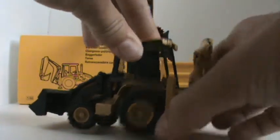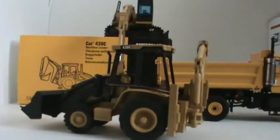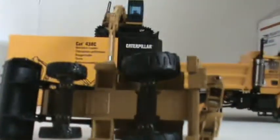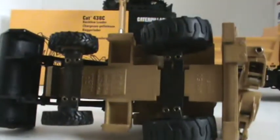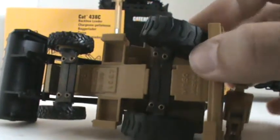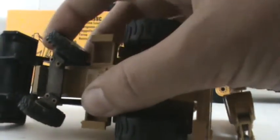The outriggers don't move — single piece casting. The underside has nothing special. You've got your steering back wheels, which is nice, and a good angle of steering on the front wheels as well.